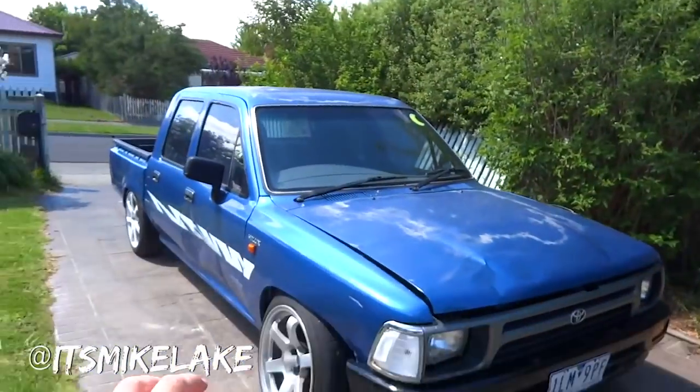What's up guys, welcome to another episode of working on the Hilux drift build. Today we're doing a bunch of fun things.